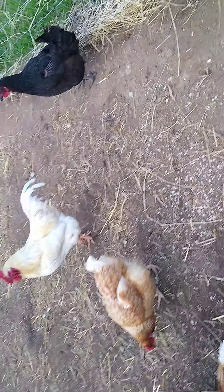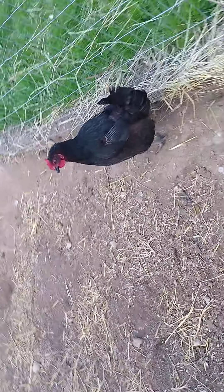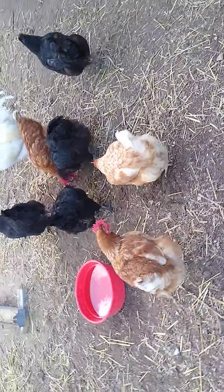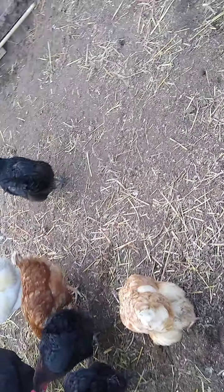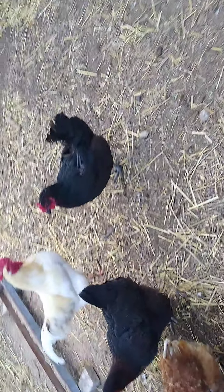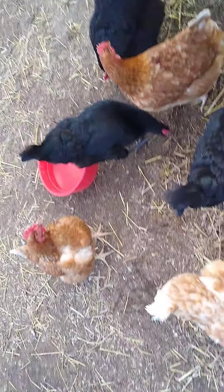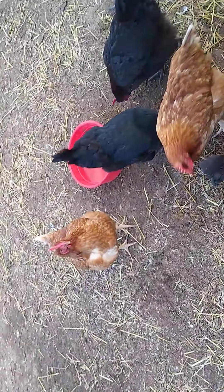I didn't do the math on how much the feed costs, but I usually get it on sale for eleven bucks a bag. I use Sprout Poultry Layer feed for these guys.